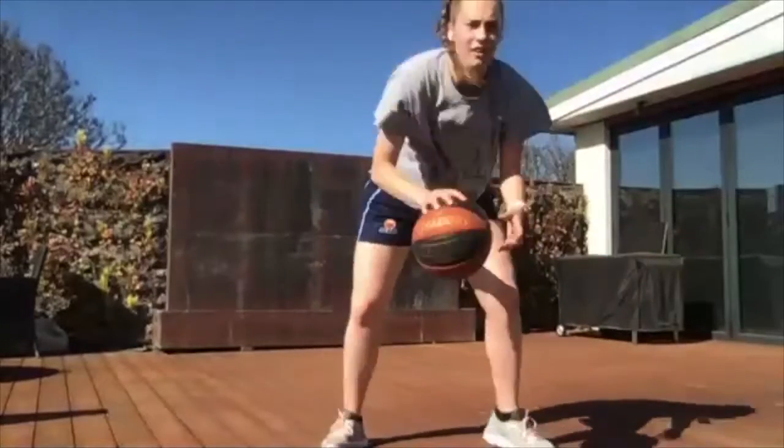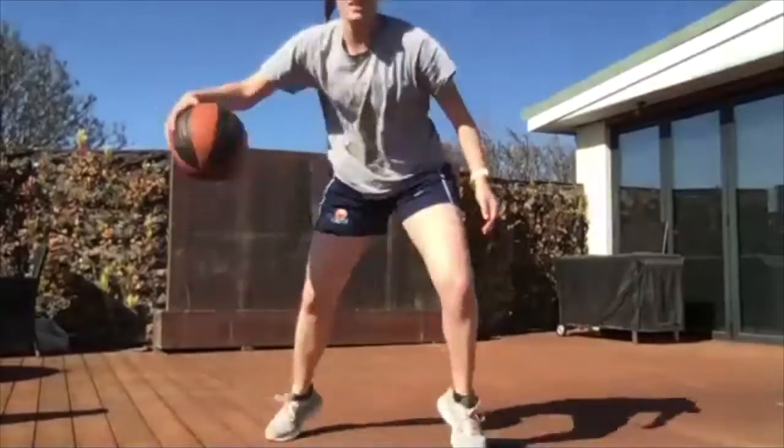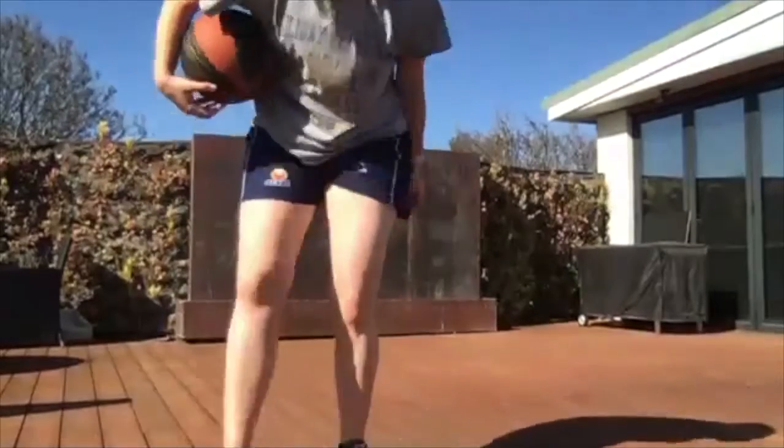Our next one is a rocker dribble — going between our legs and back between, then adding a freeze. So it's one, two, freeze. One, two, freeze. Let's go! Between, between, and freeze it. Let the ball come nice and wide so you can really freeze with it. This one's challenging. Three, two, one. All right.